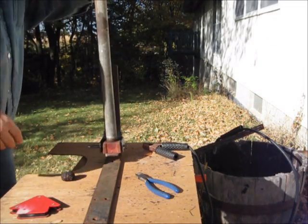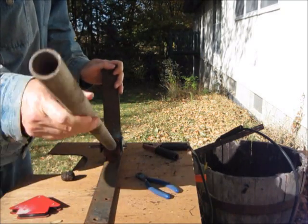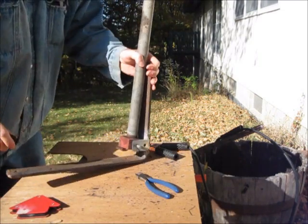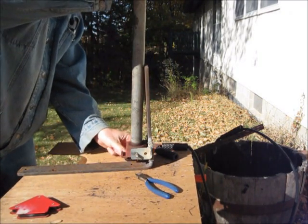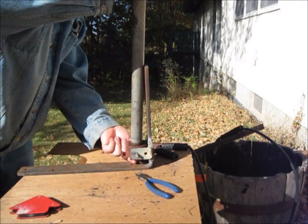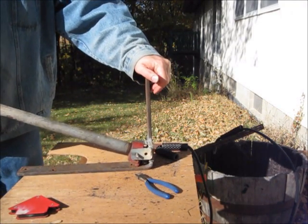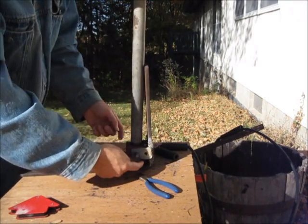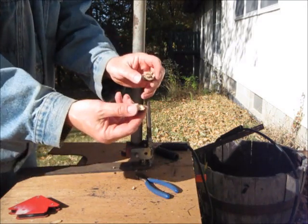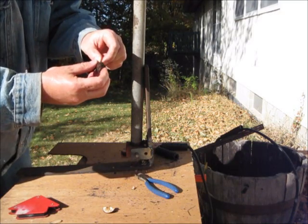I've ground this down so it's going to have to be ground a little bit more because it's touching the bottom plate. However, I think it'll work anyway. Give it a shot here — we'll throw this black walnut in here. Oh man, that works good. That cracks it like nothing. There you go. It took almost no effort to crack that open.